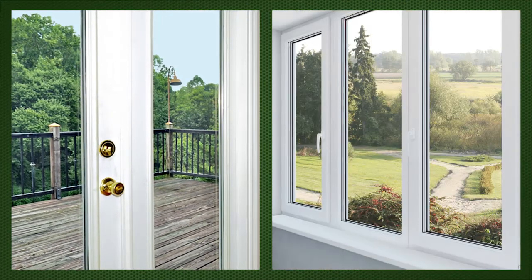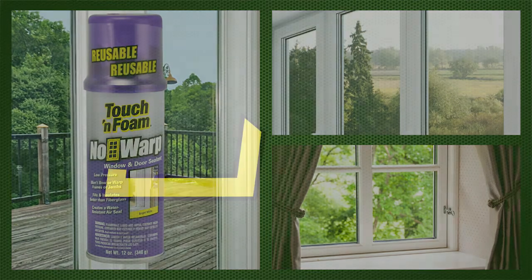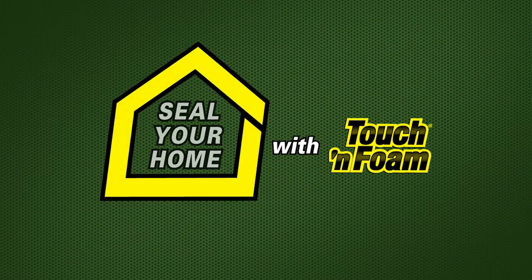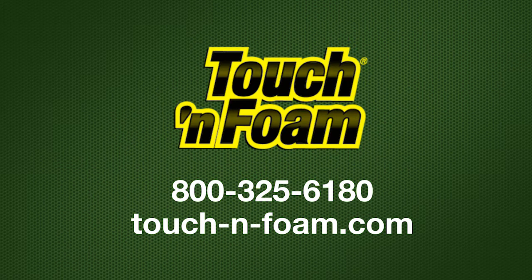Stop air and bugs from entering your home through gaps around your windows and doors by using Touch and Foam No Warp. Seal your home with Touch and Foam. If you have any questions, call Touch and Foam at 1-800-325-6180 or visit us online at touchandfoam.com.